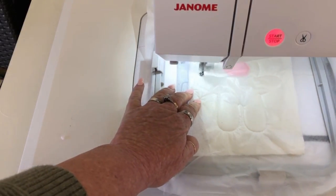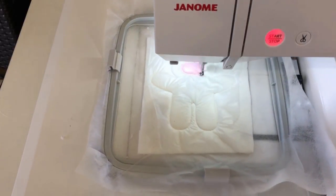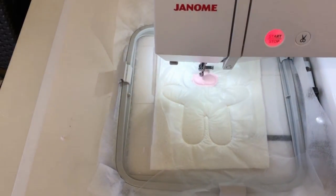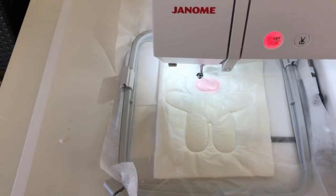What I've done here is put a piece of solver over the entire piece, gone back to the colored one and stitched out the outline. What you can do is just put little bits of solver over the bits as you're sewing them.